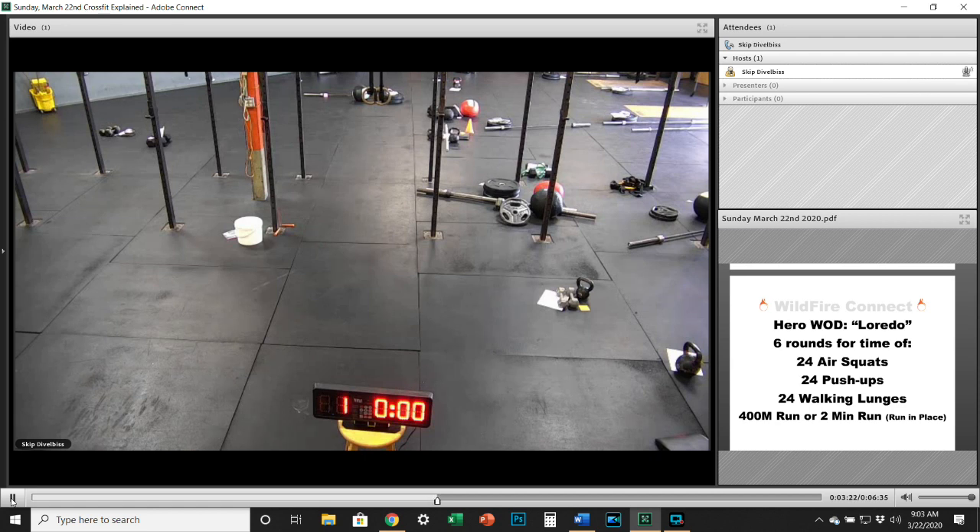Loredo is a hero WOD. U.S. Army Staff Sergeant Edwardo Loredo of Houston, Texas, assigned to the 2nd Battalion, 508th Parachute Infantry Regiment, 4th Brigade Combat Team, 82nd Airborne Division, based in Fort Bragg, North Carolina, was killed on June 24th, 2010 in Jelewar, Afghanistan, when insurgents attacked his unit with an improvised explosive device. He is survived by his wife, First Sergeant Jennifer Loredo; his daughter, Laura Isabelle; his stepdaughter, Alexis; and his son, Eduardo Enrique.